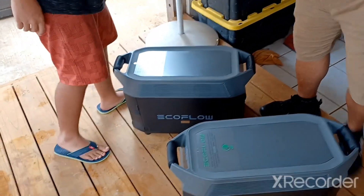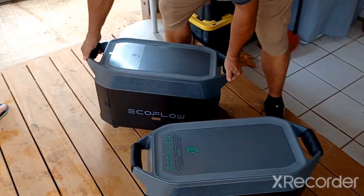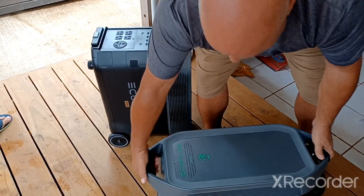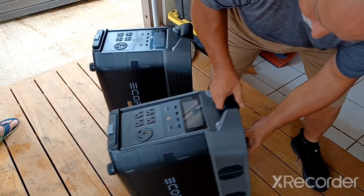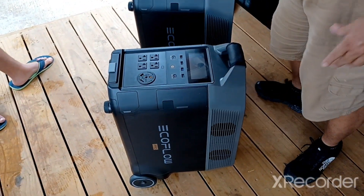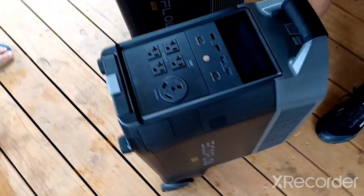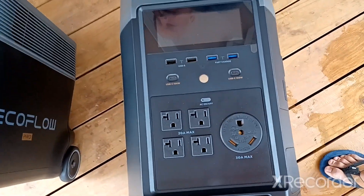You can also invert it and put it this way - I've already seen them do this - to take up less space. I'm going to stick it in my little corner over here. Wow, I like that, that's cool.